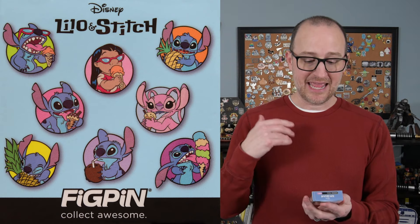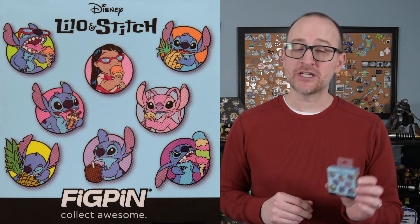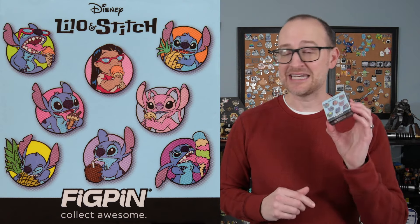This is a 10-pin collection and the pin designs feature Lilo and Stitch and Angel eating ice cream cones and other sweet treats, but these are a little different than the normal Disney mystery pins. While this is a 10-pin collection, you can only unbox nine of them.